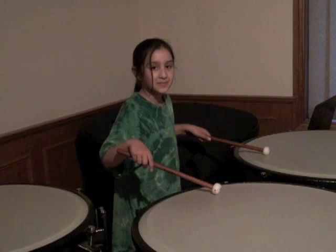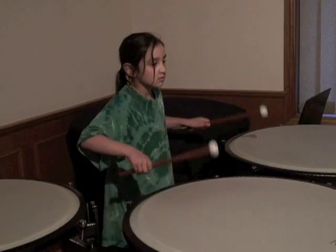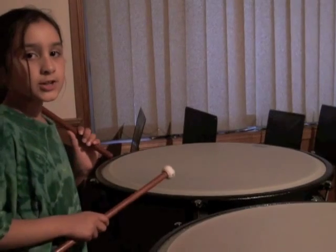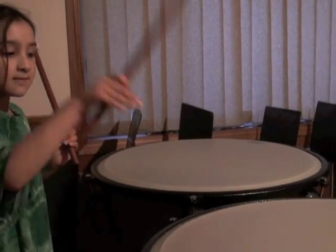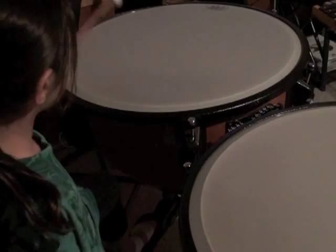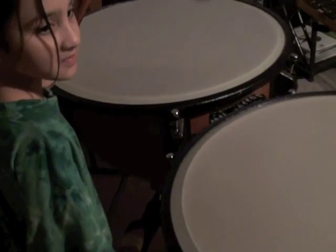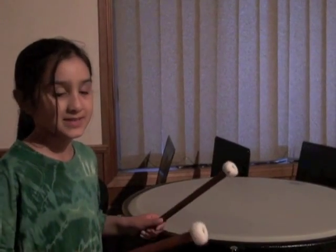This is what the timpani sounds like. You need to lift the sound out. This is a gliss. To stop the sound you need to put your fingertips down like this.